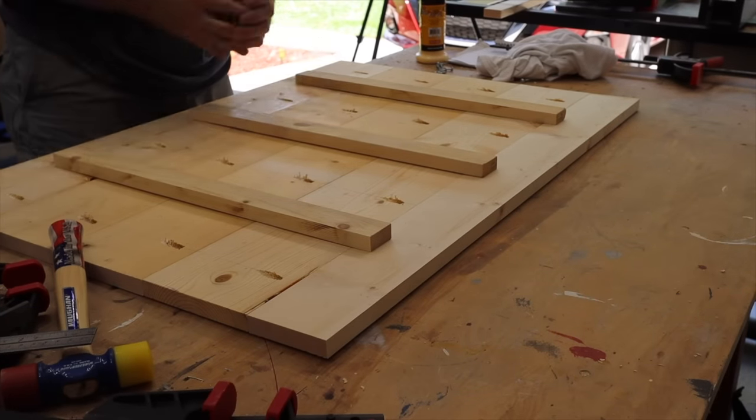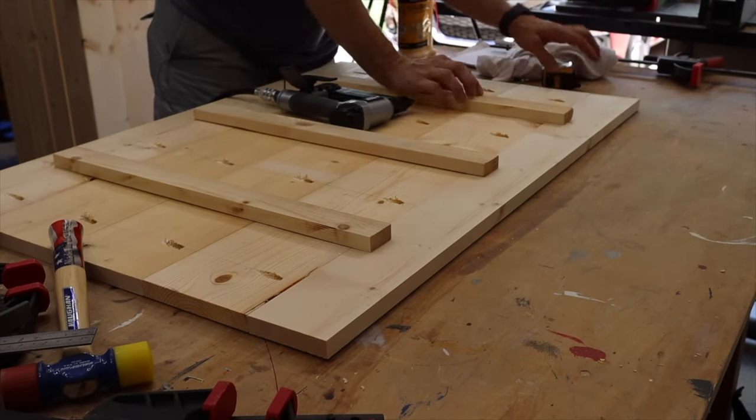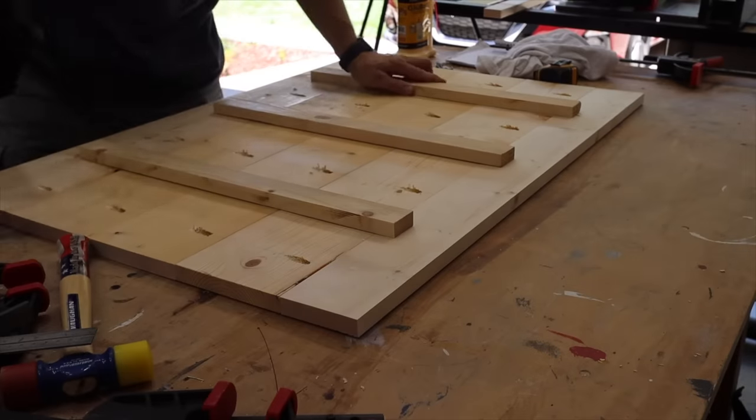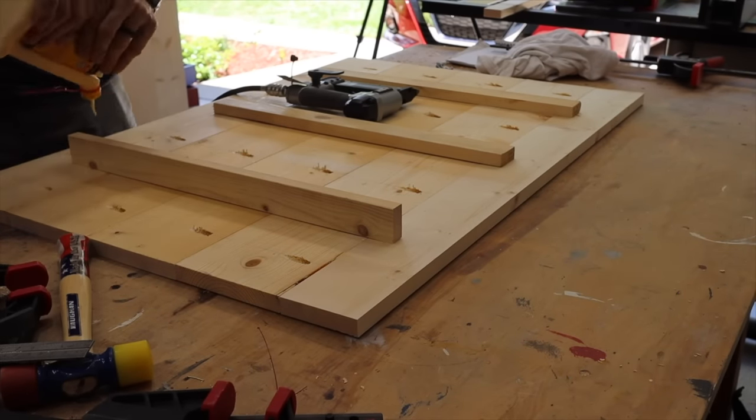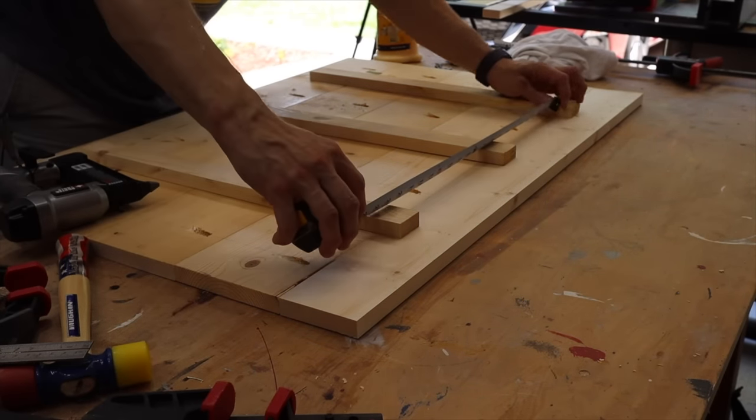For the top, I just cut some two-inch strips and attached them to the underside of the top. Make sure you leave some space on the front and back so that it can open and close. I just attach those with glue and brad nails. All that's going to do is help it be a little more rigid so that the top doesn't flex and warp over time, especially since this one's going outside.